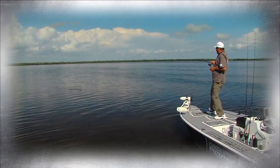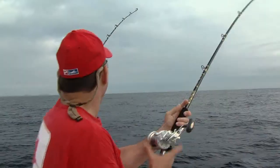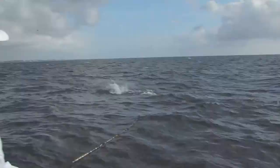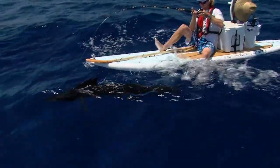Oh, there he is, right there. Awesome. Dude, that was sick. Another one on, another one on. Nice, that's what it's all about right there. Oh, look at that.